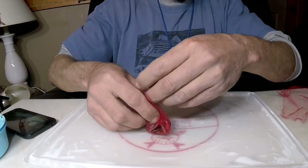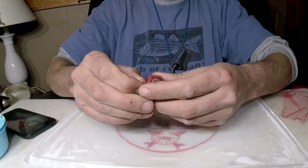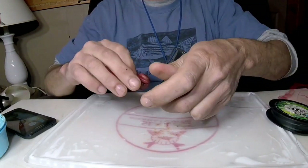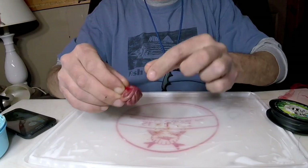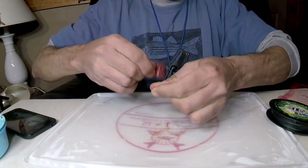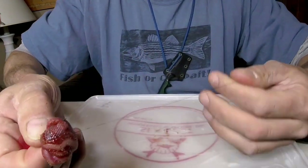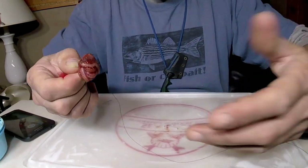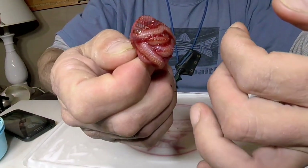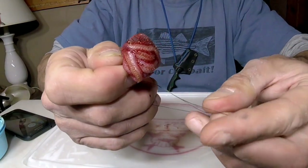Put your blood worms in there — probably one too many in there. Then gather up this end, give it a twist, and jam all those blood worms up into the end of the bag. Take some braid and run it around the bag about eight times — that's what I've been doing. Then cut your braid and tie a couple of square knots: make a loop, split the loop, and pull that part through twice.